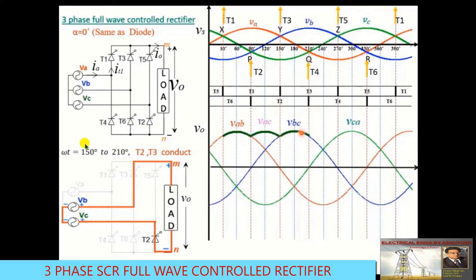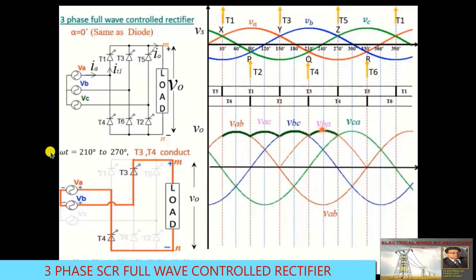From ωt = 150° to 210°, thyristors T2 and T3 conduct, giving output voltage V0 = VBC. From ωt = 210° to 270°, thyristors T3 and T4 conduct, giving output voltage V0 = −VAB, which is equivalent to VBA — the opposite waveform of VAB.